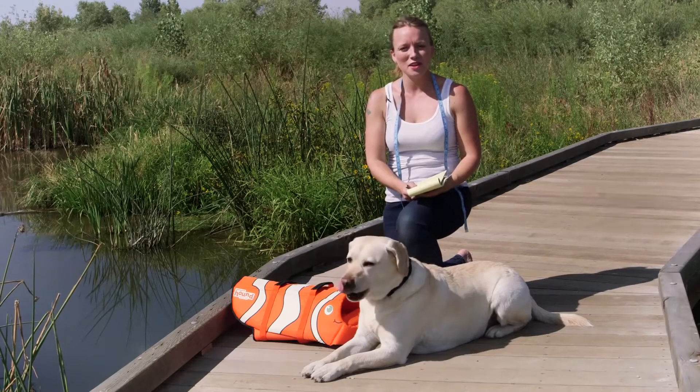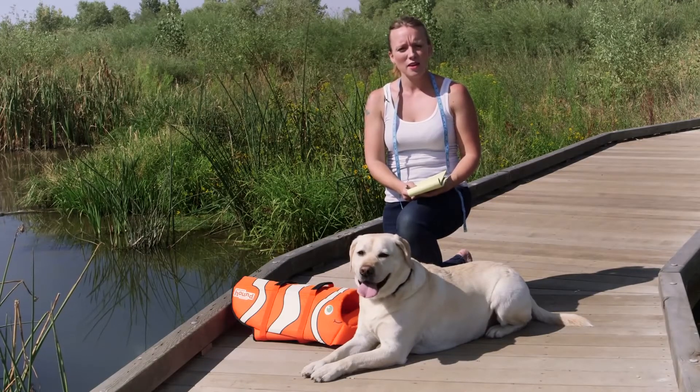Hi, I'm Sunny, Technical Design here at Outward Hound. Today we're here to help you size and fit your lifejacket.